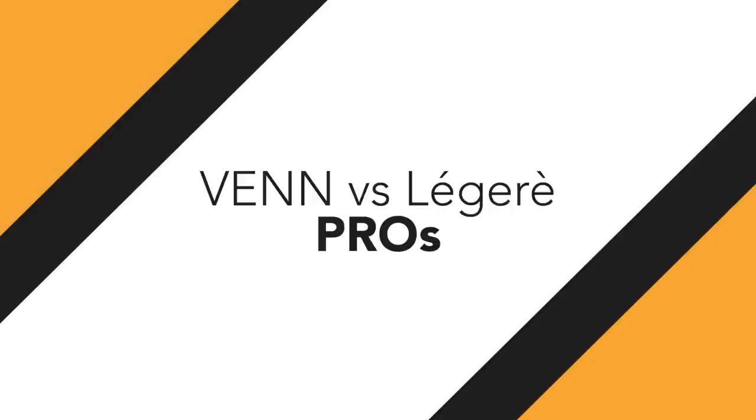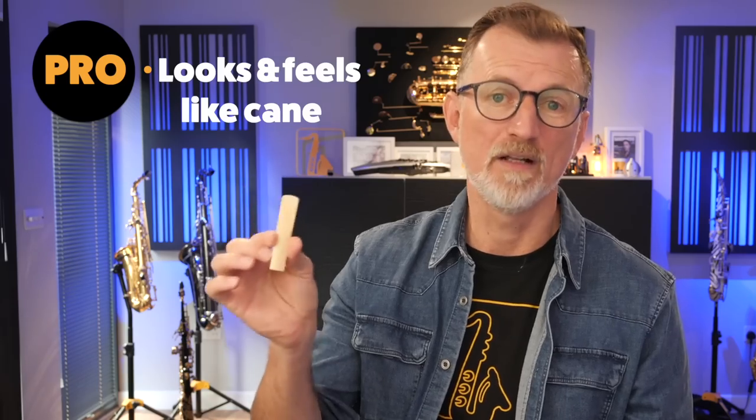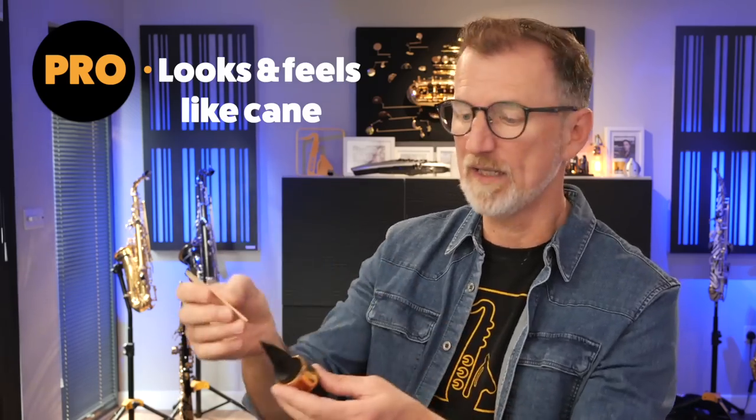That brings me to the first thing I really love about Venn reeds. At first glance, the Venn actually looks like a real reed — a really perfect reed, but it looks like a real reed. D'Addario describes the Venn as an advanced synthetic reed constructed of polymer fibres, resin, and natural cane elements. What that means to us sax players is you've got something that looks and feels like a real reed, and most importantly, when you put it on your mouthpiece, it's dead easy to see where it lines up. Maybe it's a small point, but it's a biggie for me.